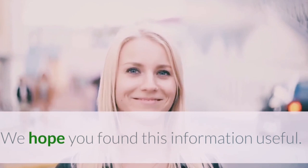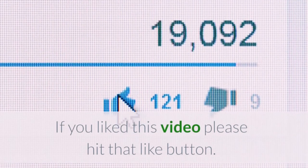We hope you found this information useful. Thank you for watching. See you later.